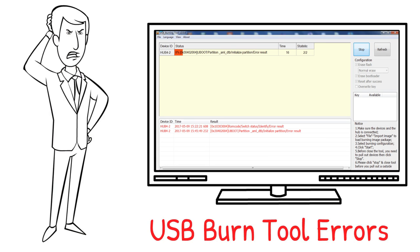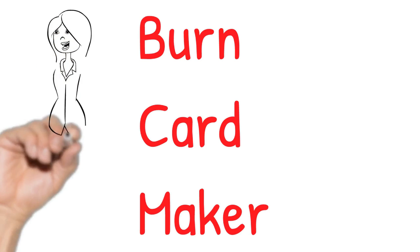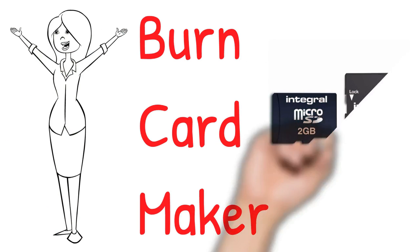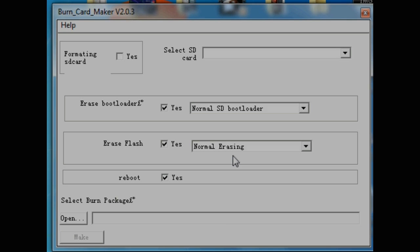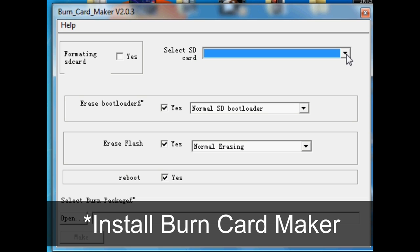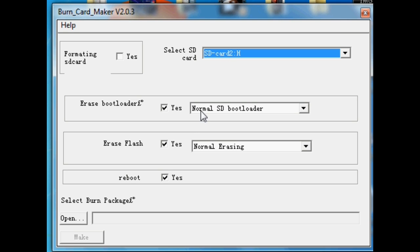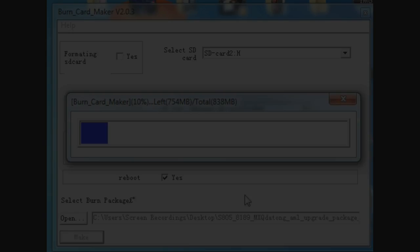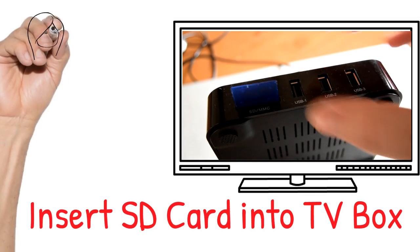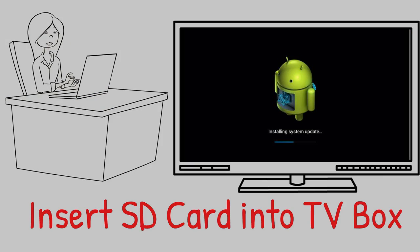If you do have those issues, there is a different way to install this firmware. There is another tool called Amlogic Burn Card Maker, and this basically burns the image file onto an SD card. Install the tool, then select your SD card and click Make, and it will burn the image onto the SD card. Once that's done, remove it, insert it into your TV box, hold in the reset button, and then apply power. It should then begin installing the firmware.